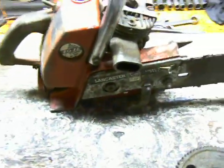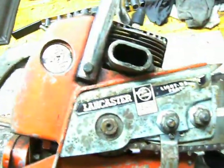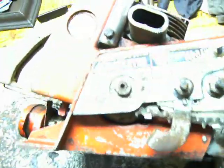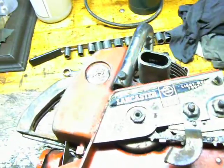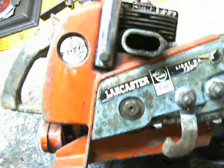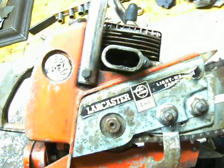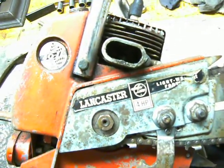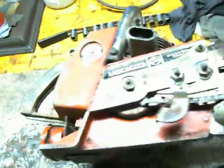Now on a direct drive saw — this Lancaster 40 IL is a direct drive — the engine is directly connected to the chain. You can see that the sprocket seems to be right about centered with where the crankshaft would be on the engine. So this is a direct drive. It allows very high chain speeds and is pretty simple. That's a direct drive.